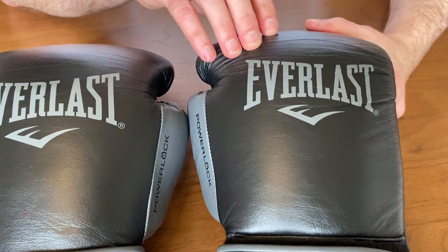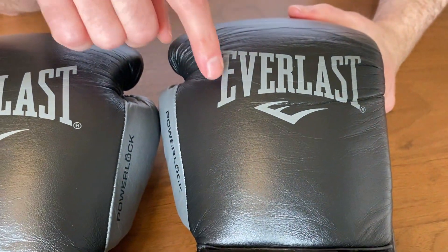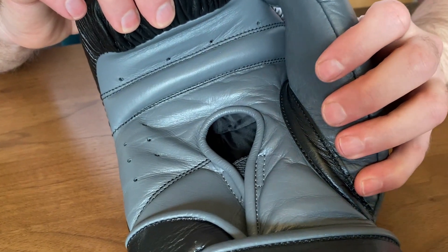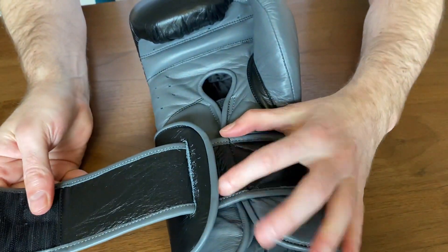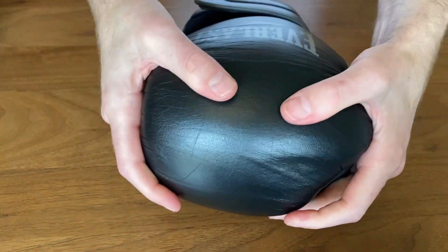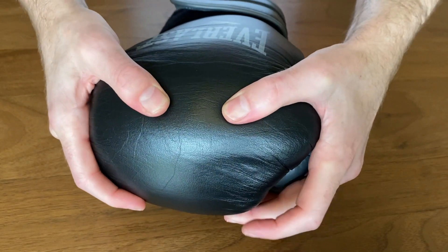On the Everlast PowerLock 2 in Velcro, you've got the Everlast branding on top of the black leather. Coming down, there's padded Velcro with grey piping. Around the thumb you've got 'PowerLock' branding, and on the front there's a thick thumb attachment. You've got a thick grip bar, and then there's an arrangement on the wrist almost like a D-ring where the Velcro goes through to achieve the tightness. For the knuckle, they've gone with five layers of foam — definitely more durable than the original PowerLocks, though a little stiff at first.